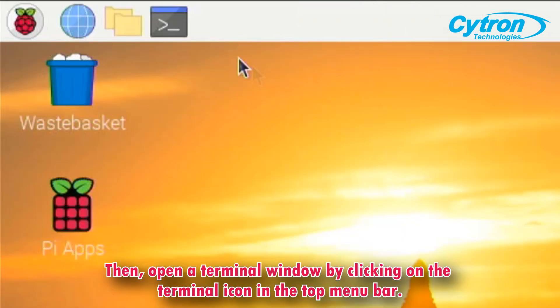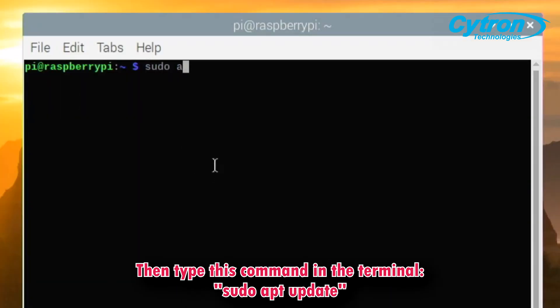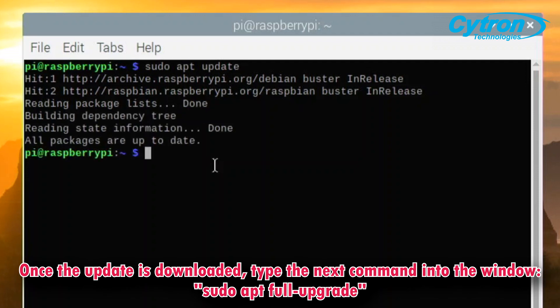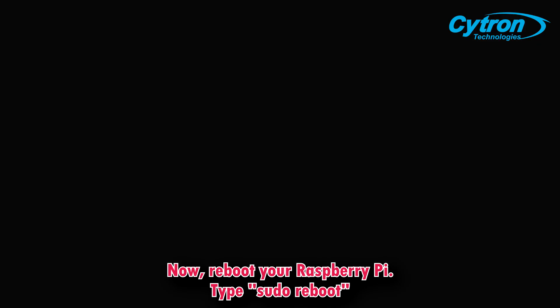Open a terminal window by clicking on the terminal icon in the top menu bar. Then type this command in the terminal and press Enter on the keyboard. Once the update is downloaded, type the next command into the window as shown. Now reboot your Raspberry Pi.